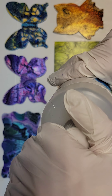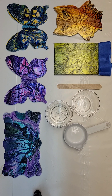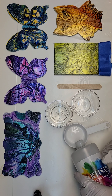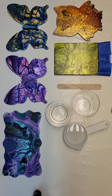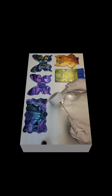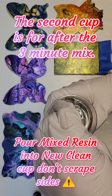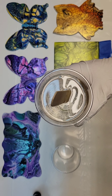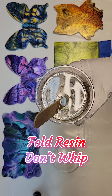Cap back on — make sure you're sealed tight and keep your resin stored in a dark place at room temperature. We're going to go in with the hardener now. Alright, we're going to mix it up. This takes about three minutes — go slow and fold, don't whip.